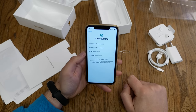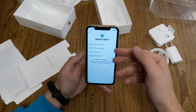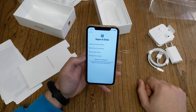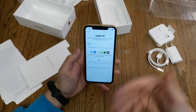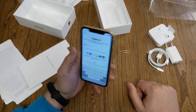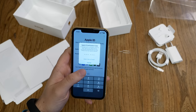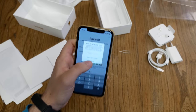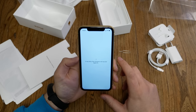Now the device is secured. You can restore a backup from iCloud or from a desktop PC offline, set it up as a new device, or even transfer data from an Android device. Then enter your Apple ID and password. If you have two-factor authentication enabled, you'll get a push notification on another Apple device with a code to enter here. Then confirm the terms and conditions — you can't skip this.